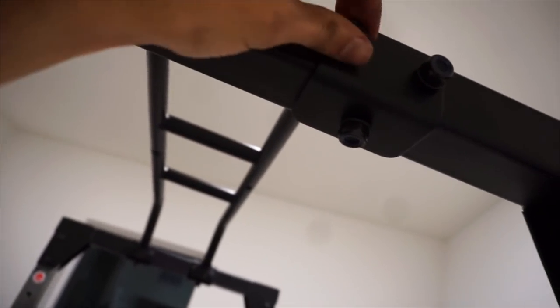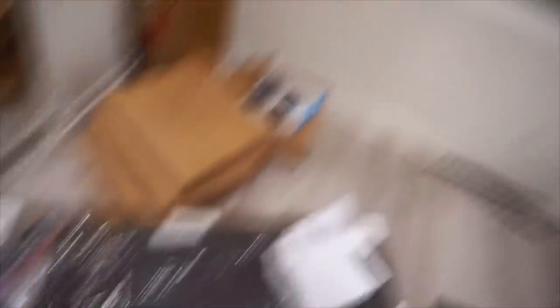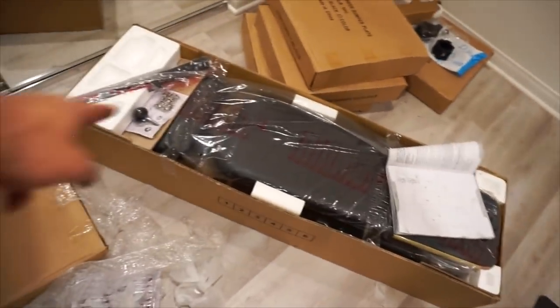Looks like I messed up during assembly — I had to put certain pieces on before putting the screws in, but I figured it out and now it's all done. This is what the squat rack looks like — squat rack done. It's a little on the shorter side; I've got a little less than a foot to work with to the top, which is a downside of being relatively tall. But it is what it is.